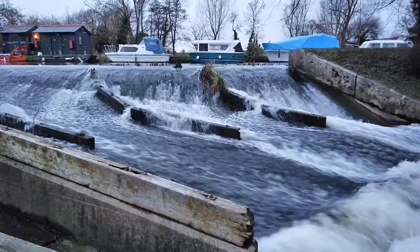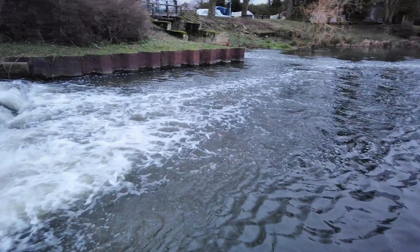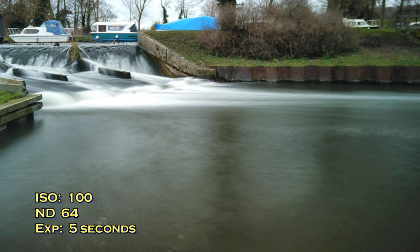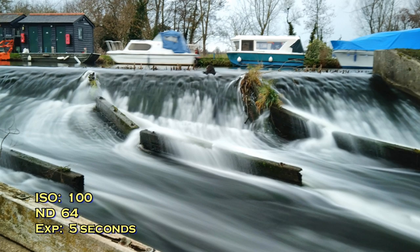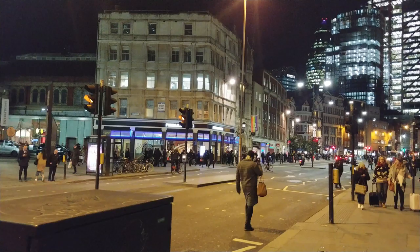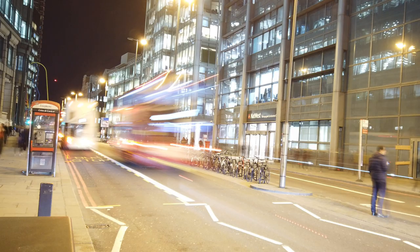Depending on your subject matter, if you're taking photos of water then pretty much any water will become a silky sheen, and white water is going to be far more interesting. If you just take a picture of general water it ends up looking like a grey slab, but where you've got a lot of white water churning around you get these lovely long silky effects. Another great option is at night time — set it up on a small tripod next to a road and you can see bus lights, car lights, and cyclists zooming past, with the buildings in perfect focus but all the movement blurred away.